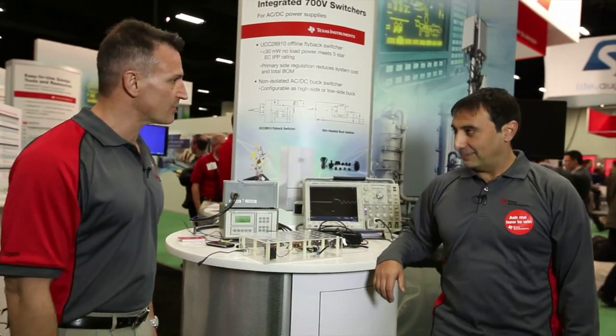Hello and welcome to APEC 2014. I'm George Lakas with Texas Instruments, and I'm here at our 700 integrated switcher demo booth. David, please tell us a little bit more about this demo.